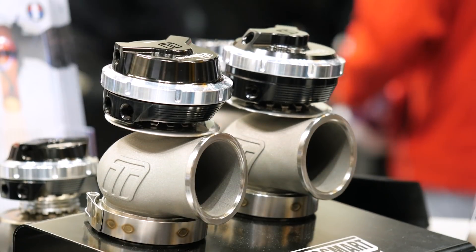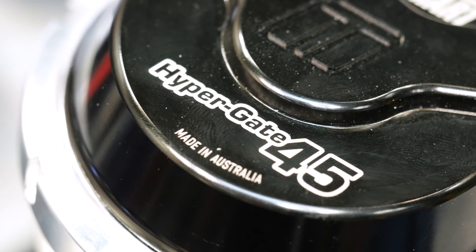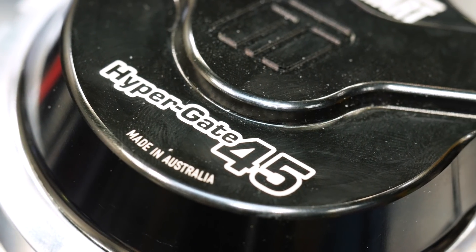They offer wastegates in the sizes of 38, 40, 45, 50, and 60 mil. However, those numbers probably don't relate to their existing product because they've gone through a complete redesign using computational fluid dynamics to vastly improve the flow of their current range of wastegates.